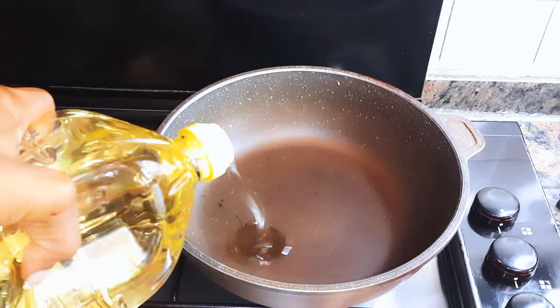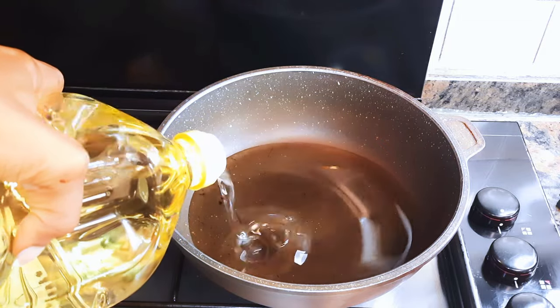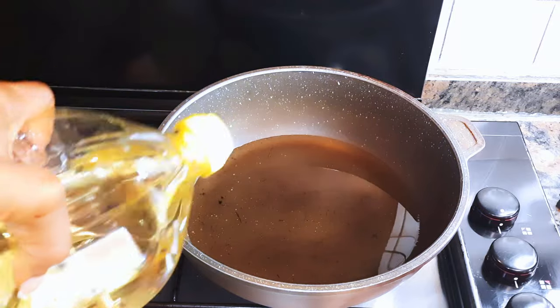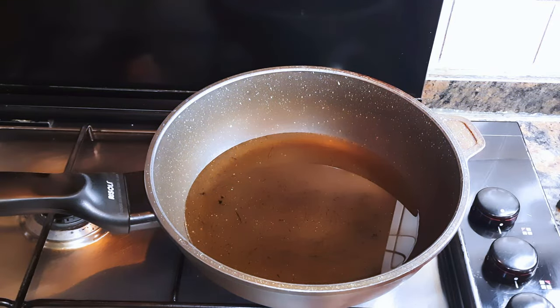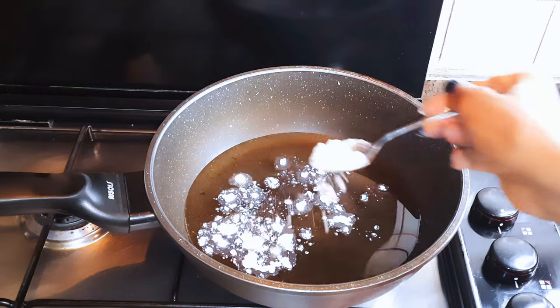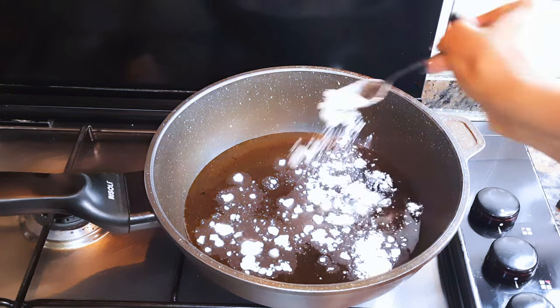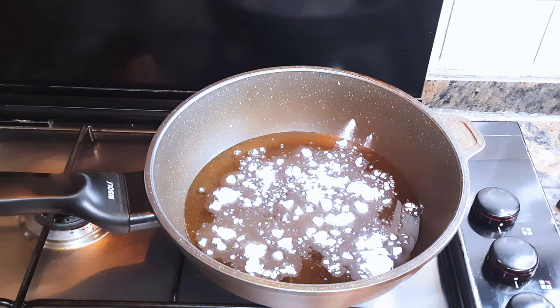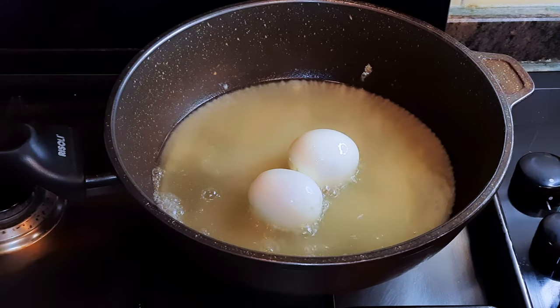I'll put a pan on fire and come in with some oil. The oil should be enough to cover about a quarter of the eggs. I'll come in with about a tablespoon full of white flour and let the flour fry for about a minute. We're doing this on medium to high fire. When the oil is hot enough, I'll drop in my eggs.